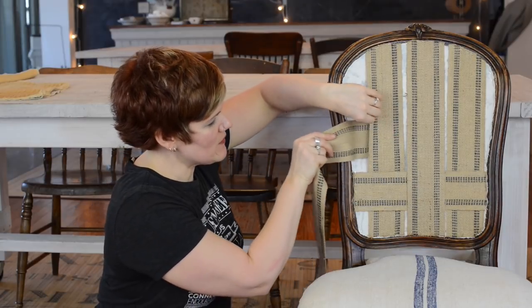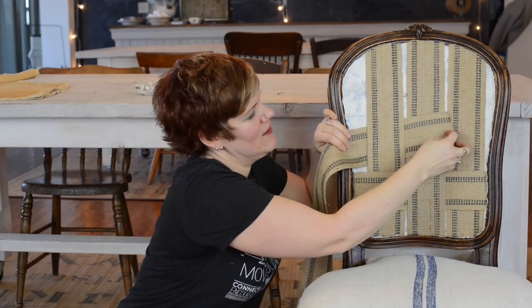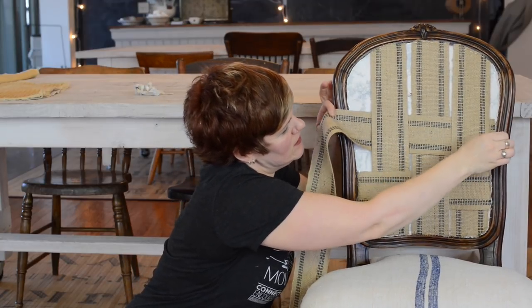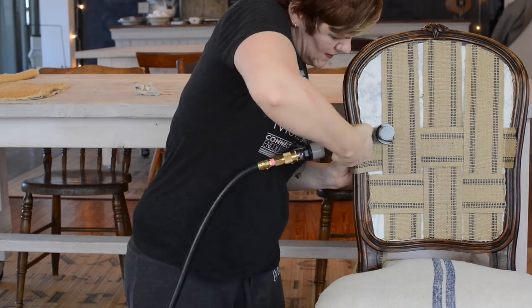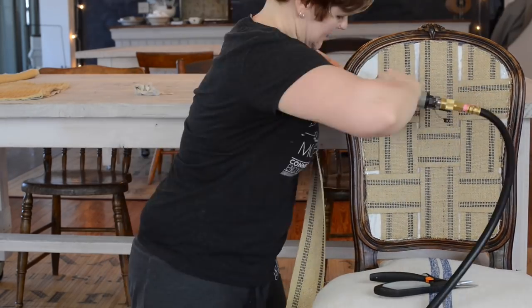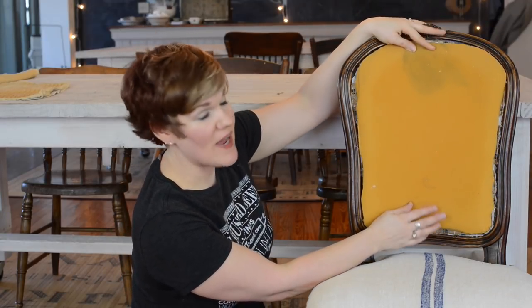I'm going to do the opposite with this next one. You can see I'm just weaving that through, and what this does is it creates a really nice, tight support for the back. There you have it — it's a nice snug back so it's much more supportive. And also it prevents the fabric from being punched through accidentally, which could happen in my household.